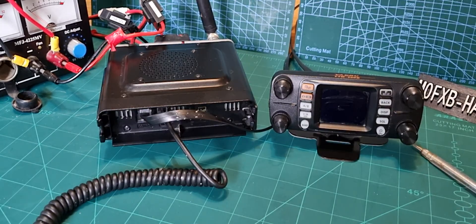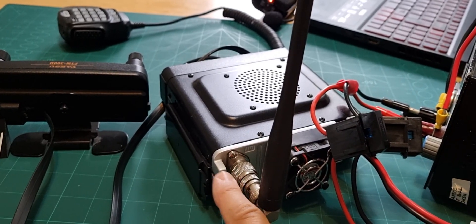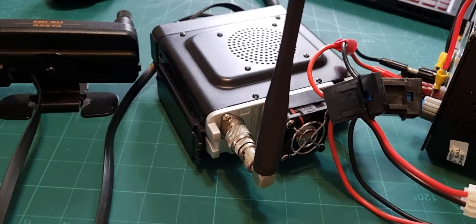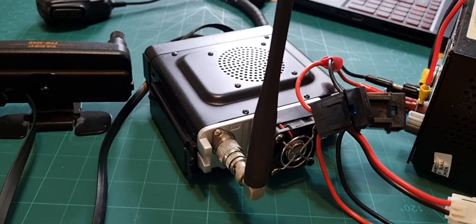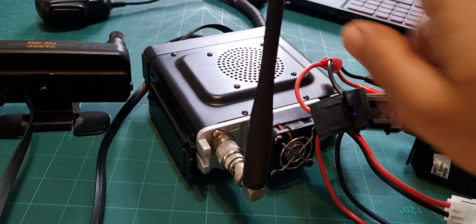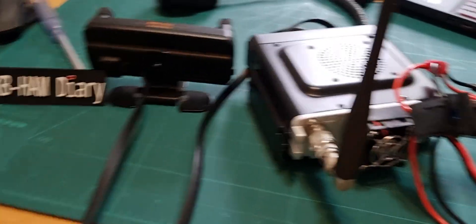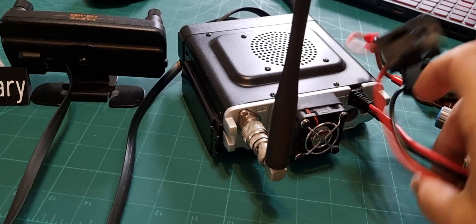Looking at the back, I'm just using a rubber duck. It's a PL-259 — not an N-type on this particular radio. Get yourself a collinear and I recommend a tri-band for 2 metres, 70 cm, and 6 metres. Even though the FTM-300 won't transmit on 6 metres, it will receive, which is quite nice.